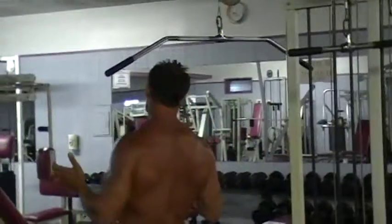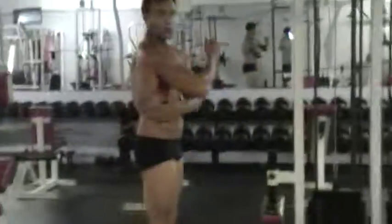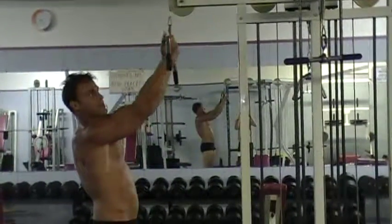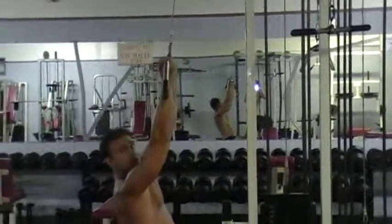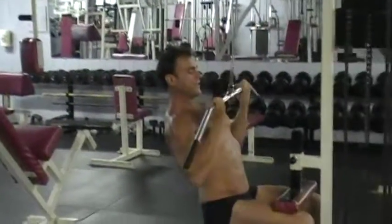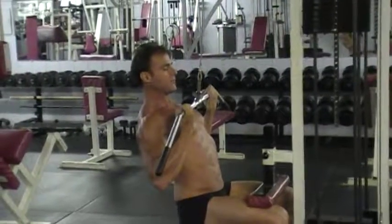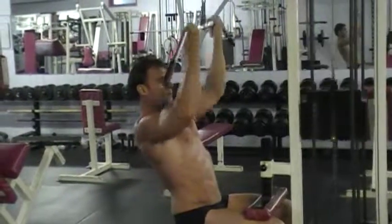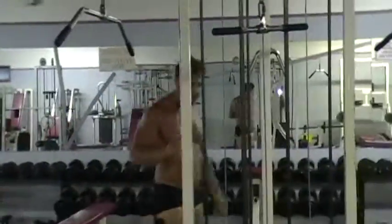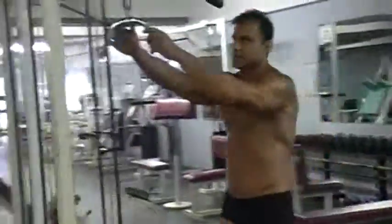If you want to work your lower lats, grab over here with your palms up, shoulder-width apart, and the strength will come. Bring this down to your chest — one, two, three, four, squeeze it, five — imagine your elbows touching. Another exercise for your lats is a stretch movement; they call it a t-bar row and you'll see it set up in your gym.